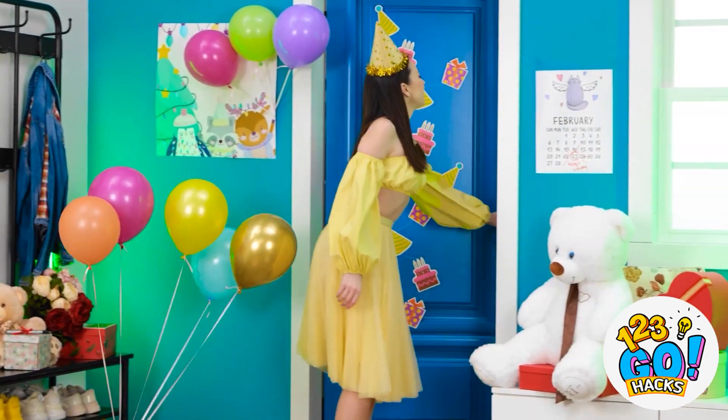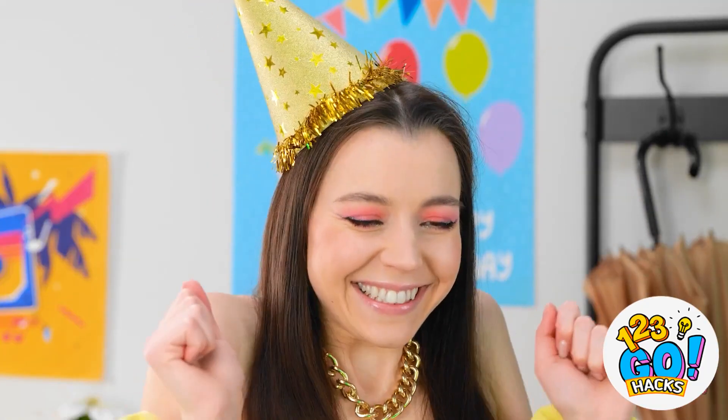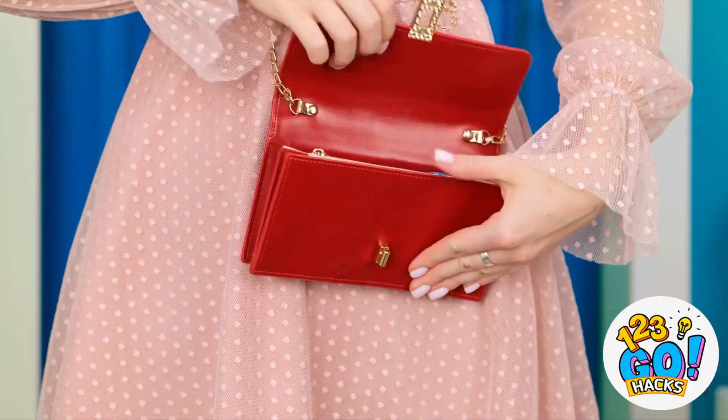The first guest! Hey girl! You look great! So do you! Happy birthday! A phone case? Thanks, but I already have this one. Sorry. But I have something else! Here you go! I have teeth. Right. Of course. There must be something else.